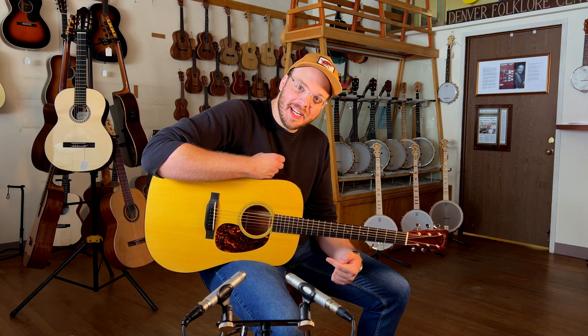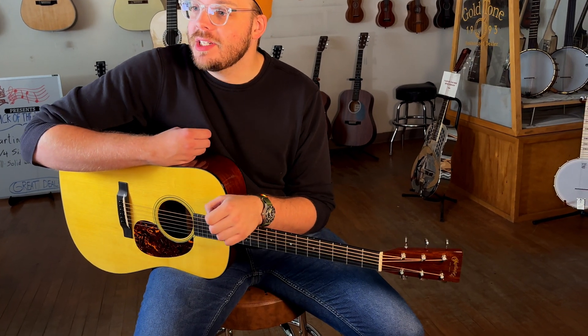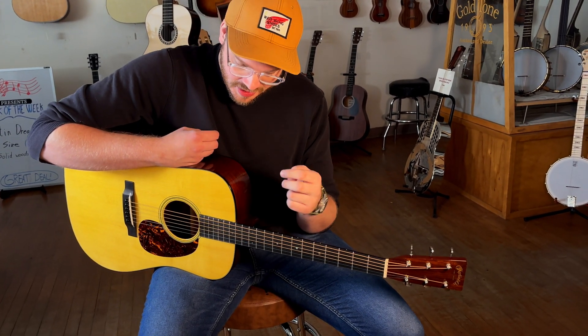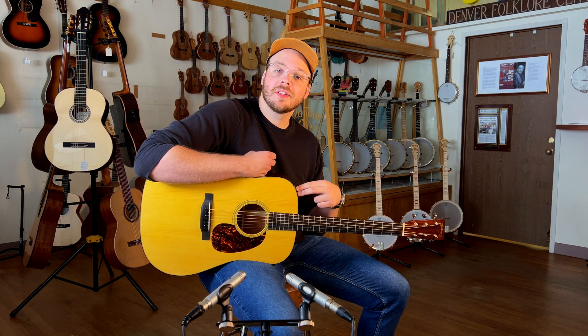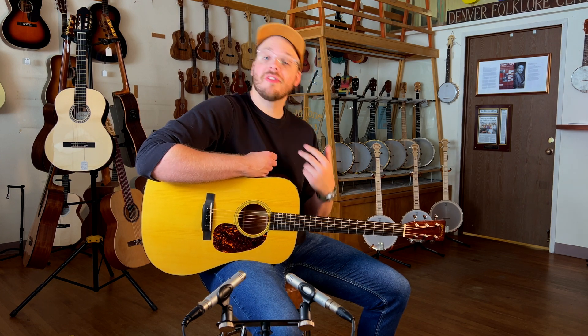Got another cool one for you today. If you noticed a couple weeks ago, we posted a video about a 2014 Martin D-28 Authentic. Well, this is its literal sister guitar. This comes from the same batch of guitars that we have in the store, and it's a 2013 Martin 1939 Authentic D-18.